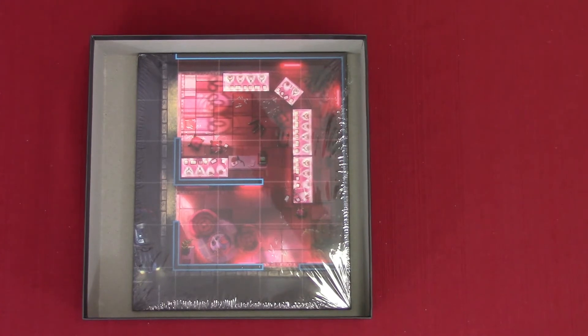I'll put all this stuff back in the bag just to make sure I can find everything again. I'll take the little cards and put them off to the side in the little trays. We'll move that off to the side, and then we got the board.